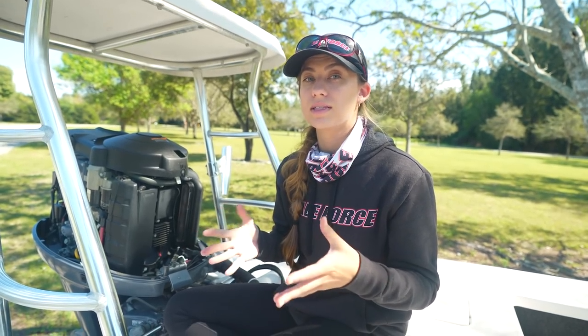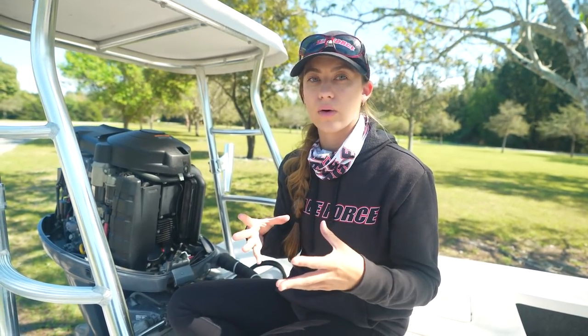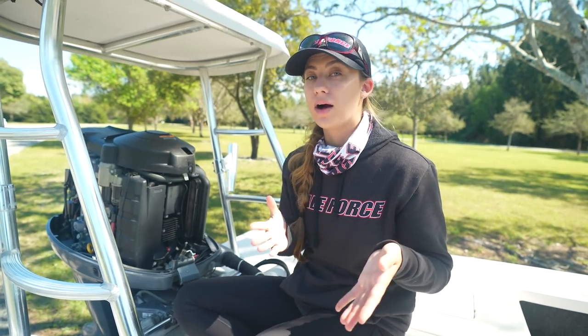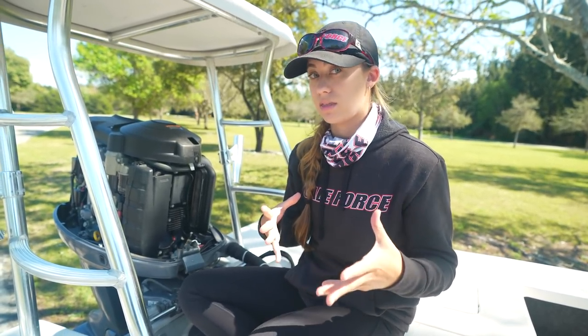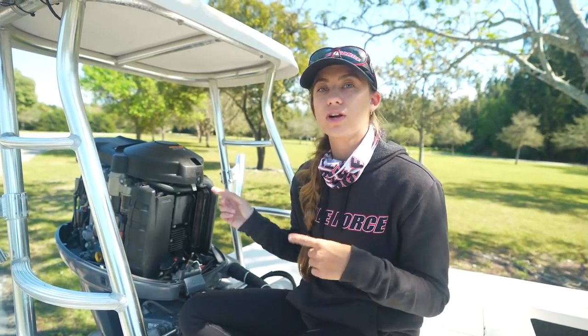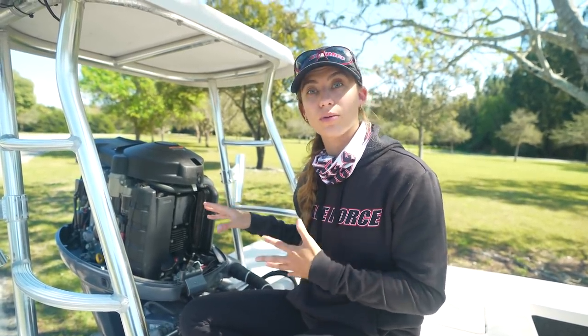Get to the shop immediately and get that taken care of. Another possibility: if you know you didn't recently add oil and levels are way high, there's a chance fuel is mixing with your oil. If it's way low and you know you added oil, you might have an oil leak. These are things to think about — if your oil levels are low, check and see if you have any oil coming out somewhere.